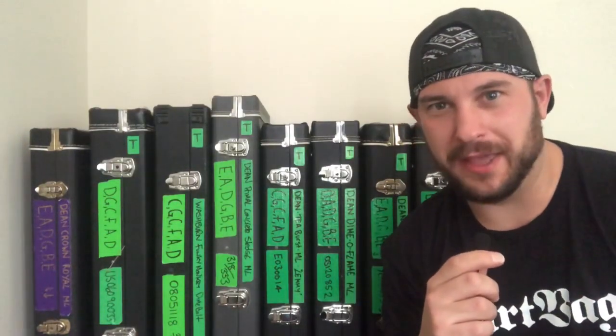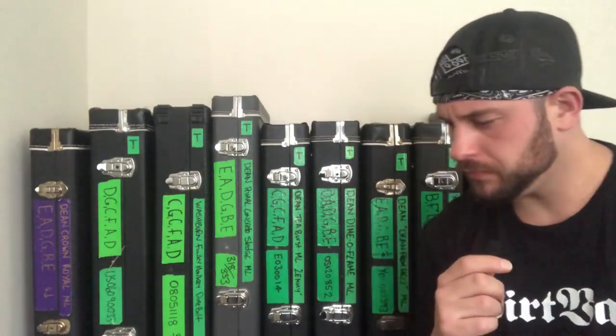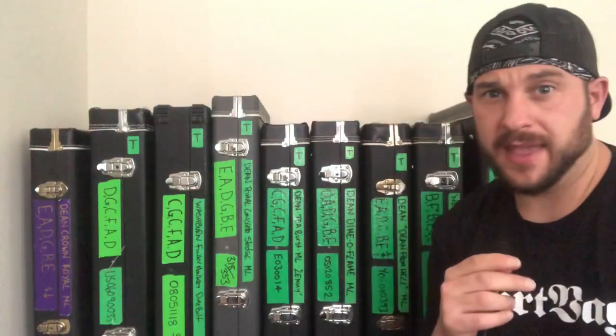There is one guitar that's missing from this collection — it's still with the owner as I'm still paying for it. That is a Southern Cross, done by Boogie Street Guitars. I don't have it here until it's paid off. I'll put a load of photos up after this so you can see exactly what I've purchased.